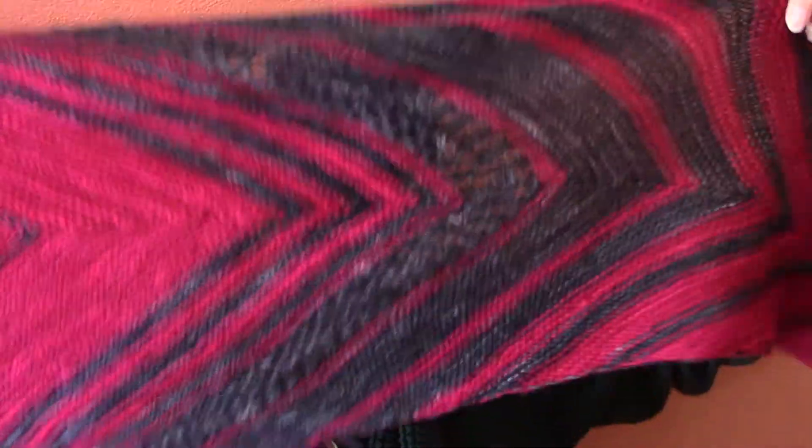The first one I want to show is the one that's taken the longest to complete, and that is the second Patronus shawl, which I call the Vampire Bat Patronus shawl. It's completely finished — it's really cozy and snug and wonderful. I will put a link to the pattern down below. I have made two of these; this is my second one.